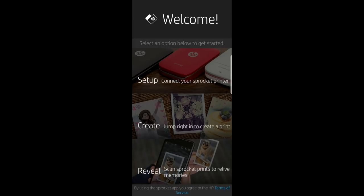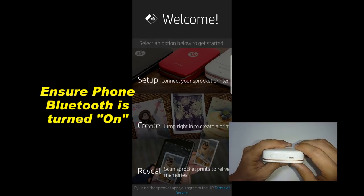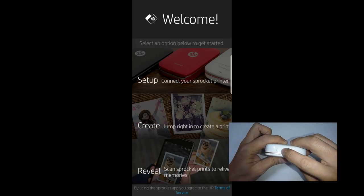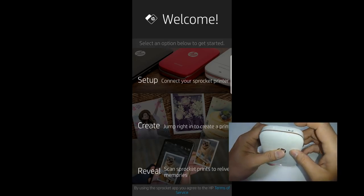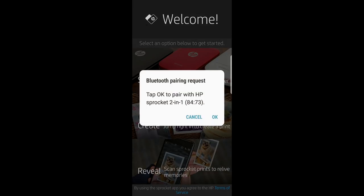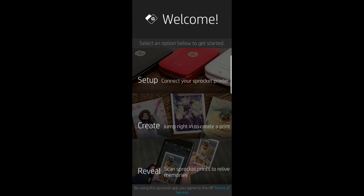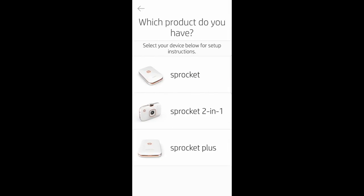This is the welcome screen and we can connect our Sprocket printer. Let's turn on our Sprocket 2-in-1 — this is the power button, press and hold, and it is powered on. You'll notice there is a request for Bluetooth pairing. Tap OK to pair with the HP Sprocket 2-in-1. Let us tap on Setup and select Sprocket 2-in-1.